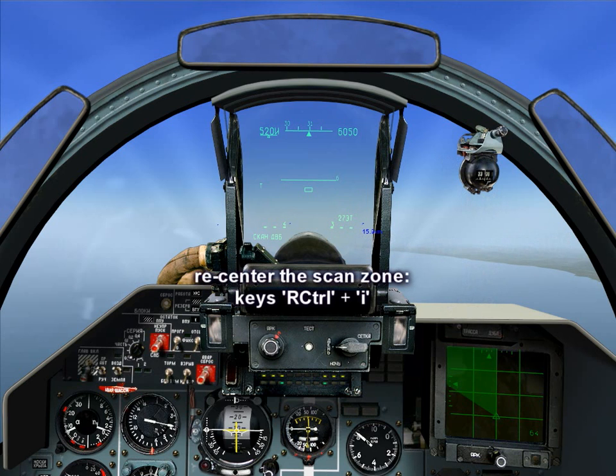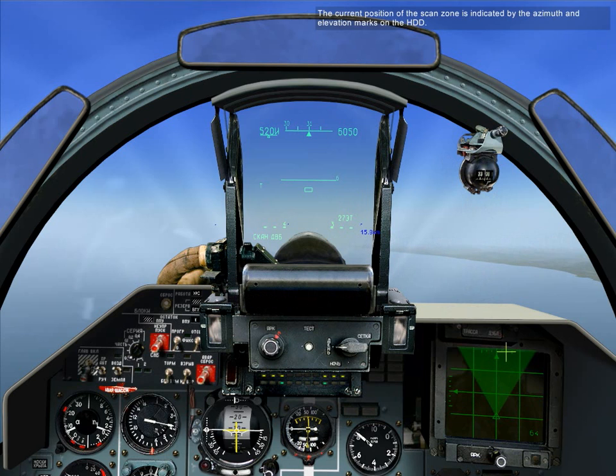To center the scan zone, press Right-Shift scroll I. The current position of the scan zone is indicated by the azimuth and elevation marks on the HUD.